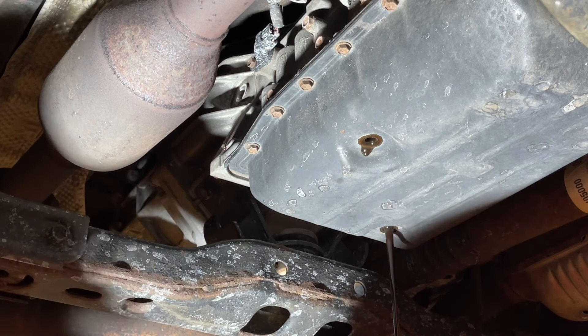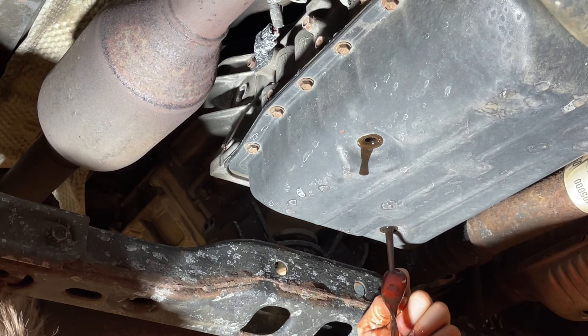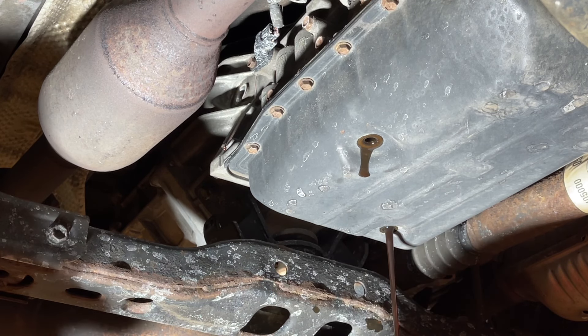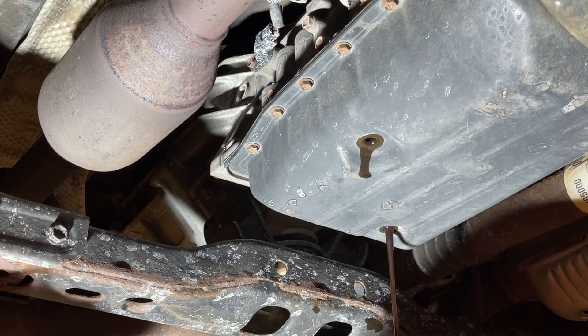So this fluid — you can see it all over my hand. This is not dirty, scary dirty or anything like that, but it also doesn't look brand new, so it looks like we're about on par for when this should be done.